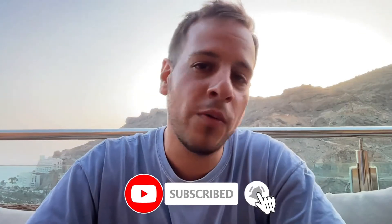So if you are interested in this kind of tutorials about crypto and DeFi, make sure to subscribe to the channel. And now without further ado, let's get started.